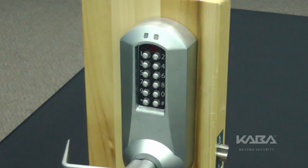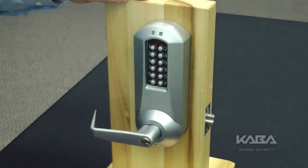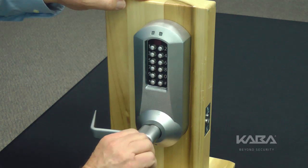First, be certain the lock is powered. Insert the mechanical override key, turn it counter-clockwise and hold it so that the lock is in the open position. The cylindrical latch is retracted.